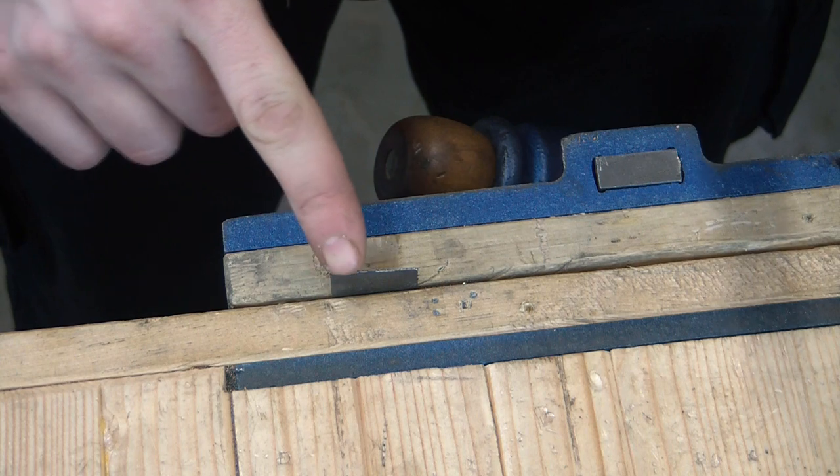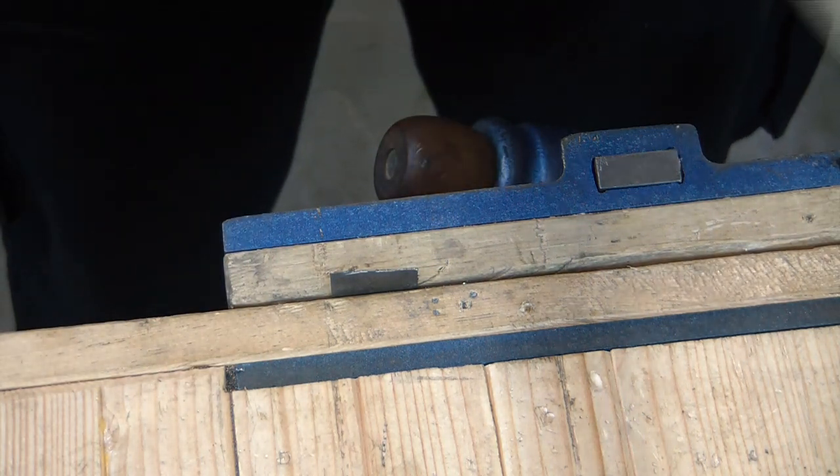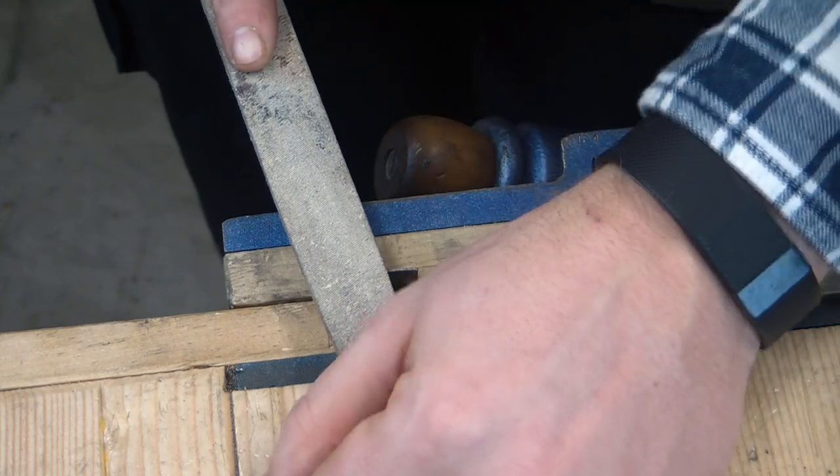The very first thing you want to do — especially if you bent the piece — is that the whole edge will be completely ragged and torn, which is not what you want to work with. So just take a file and flatten it out nice and clean.